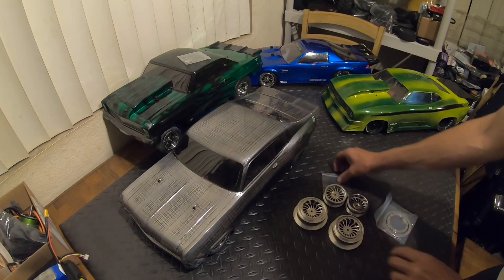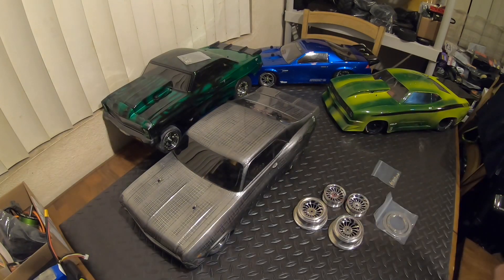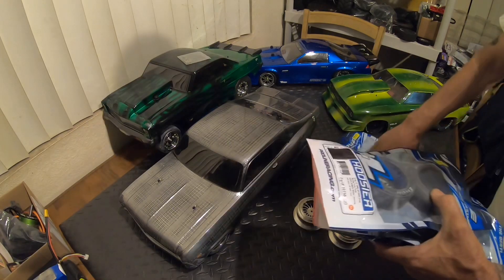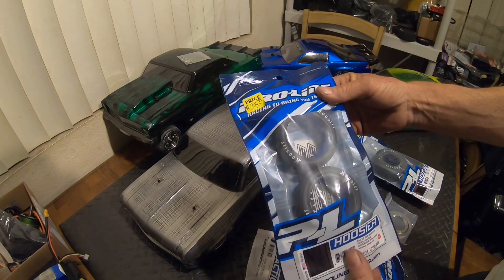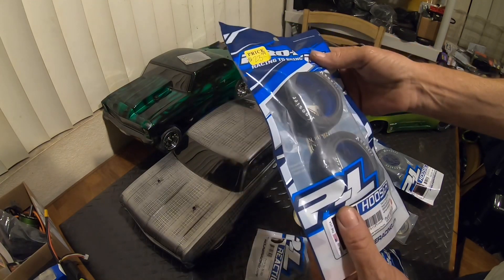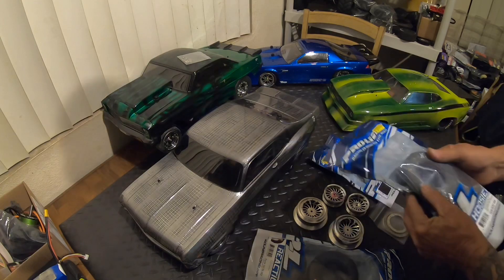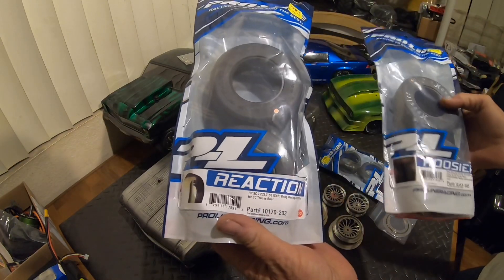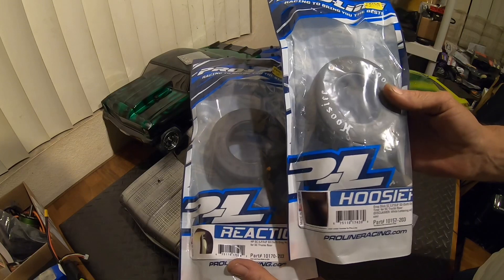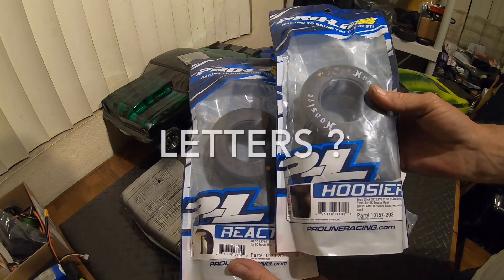What do you say we pick some tires to throw on this? We've got a couple choices here. I do like the white lettering, so we're going to go with some Hoosiers on the front — S3s. On the rears I'm running orange. I have my choice of the Reaction belted or the Hoosiers that aren't belted — soft soft.